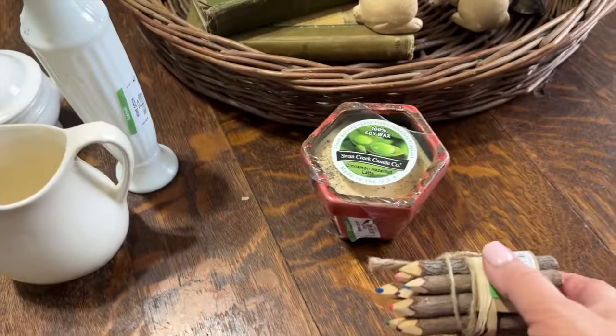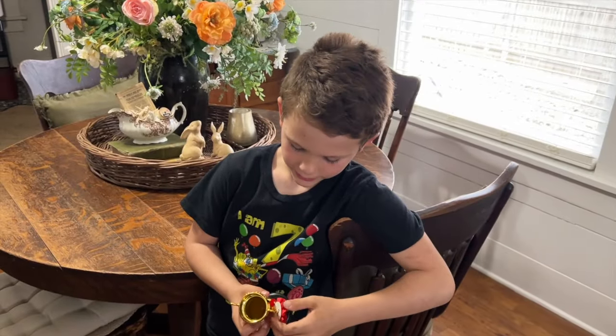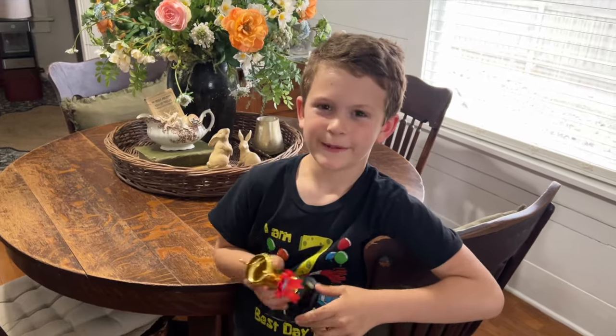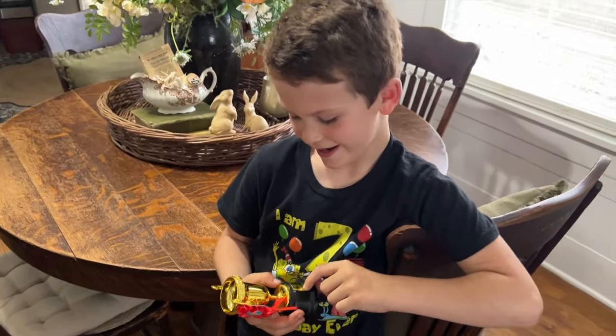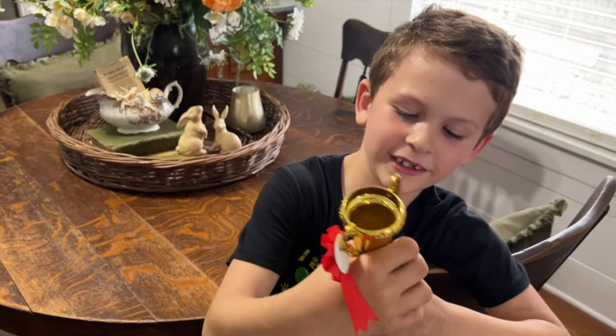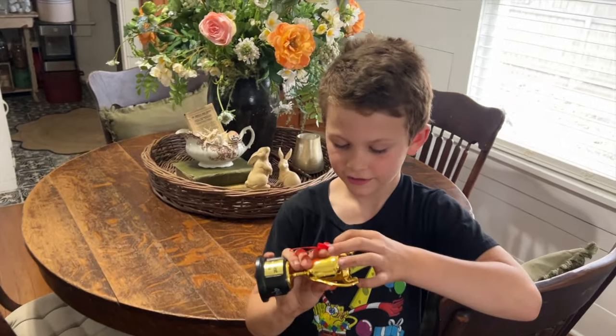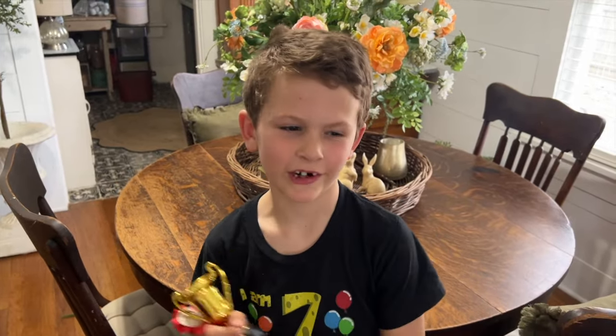Friends, Easton found something he wants to share with you as well. He said he was going to put this on his grandpa's grave - it says 'World's Best Dad Grandpa' - and it was 99 cents. That's so sweet of you honey, and I'm going to put this on his grave.